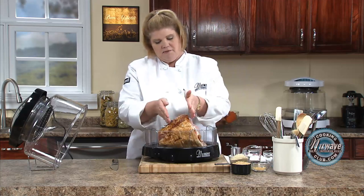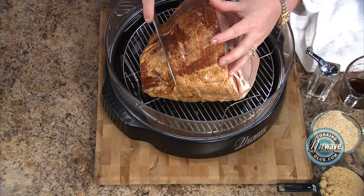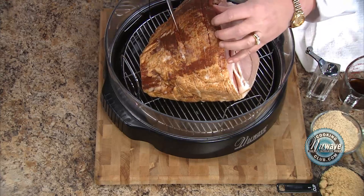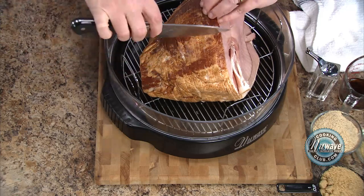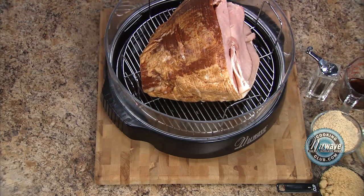Let's imagine these do not have the cuts. If you have a picnic ham that's not cut, you're going to make nice even strokes and cut into the fat but not into the meat. You're going to go like this, then bring your knife this way and cut squares into it. Then you proceed like the rest of the recipe.